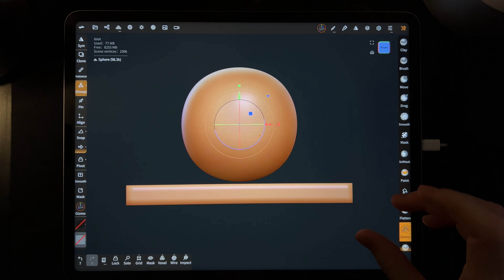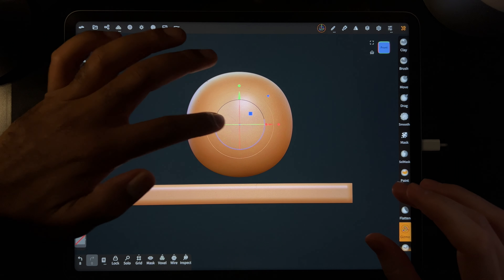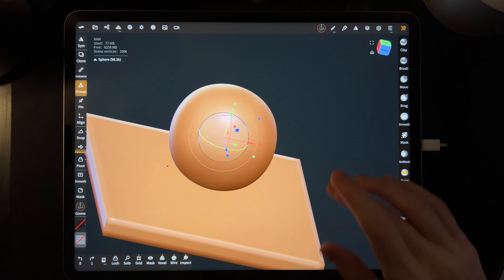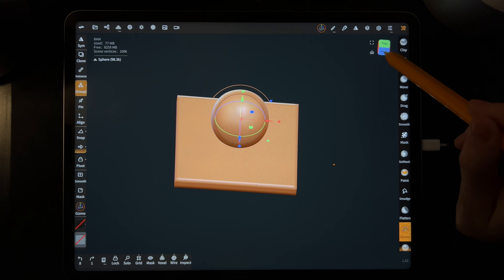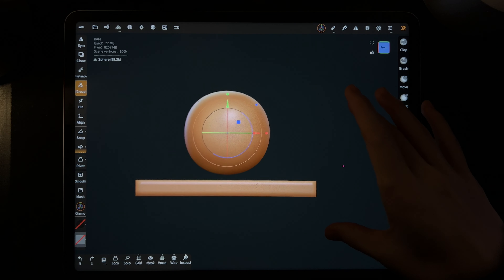You can take your fingers and make the models bigger and smaller the same way you would on a website or phone — you don't have to do it on the gizmo, you can do it just next to it. This is how you look at your 3D object in space — turn it, make it bigger and smaller.